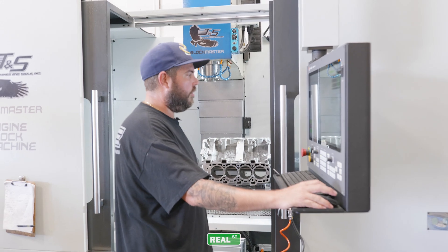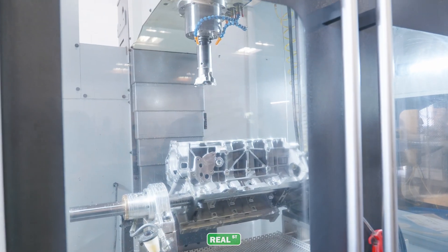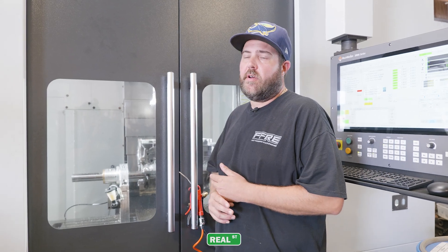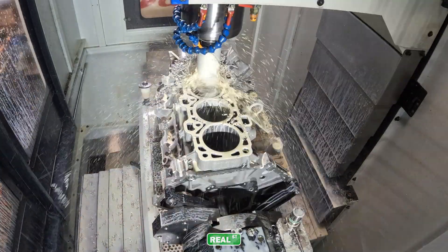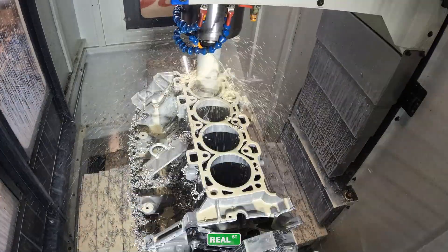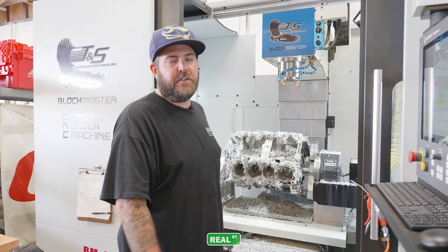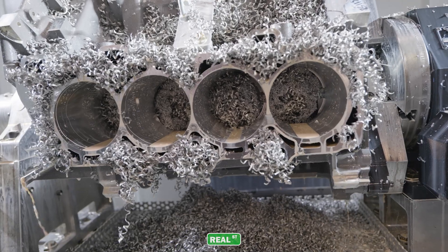The next step is to bore the block for sleeves. At this point the block is ready to get rough machined — it's going to get rough bored. We use a double-sided boring bar to remove the majority of the material. We just got done roughing out the bores and made quite a bit of material. Now we're going to put the finished boring bar in and run it to size.